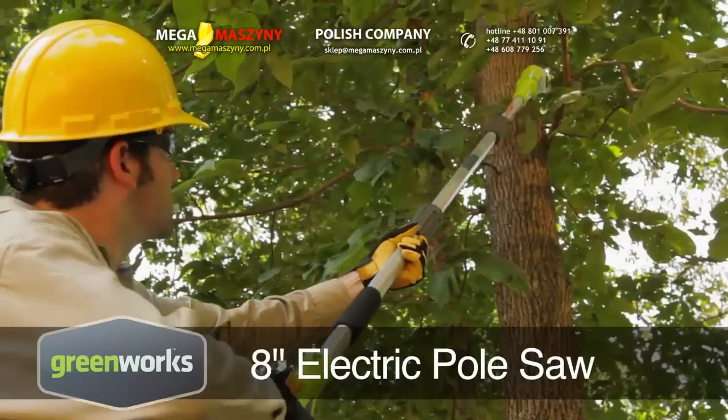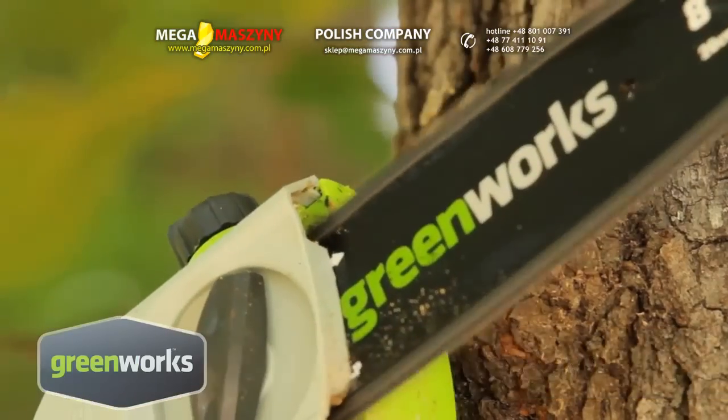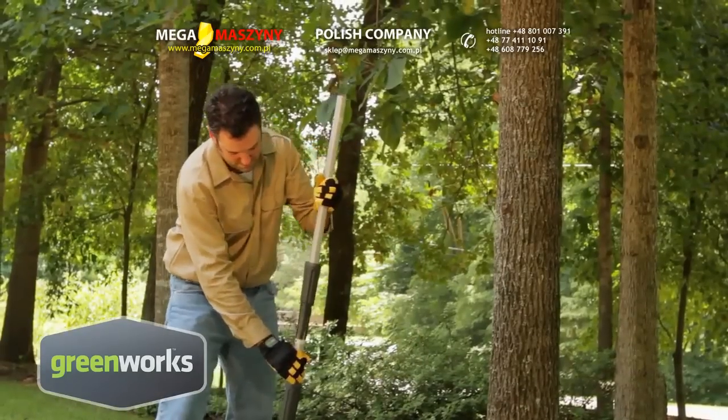The Greenworks Electric Pull Saw is a versatile, lightweight saw that is perfect for any trimming job. Its adjustable height feature makes it ideal for cutting hard to reach branches and limbs.